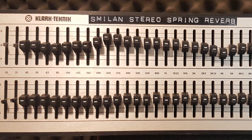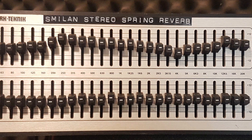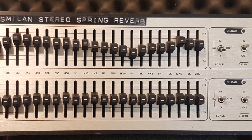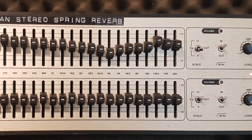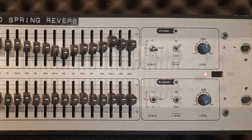It sounds pretty cool — I like how it sounds and how it acts. With the graphic EQ I can achieve many different characters of reverb, which makes this unit very versatile. Thank you for watching, and I hope to see you in the next video.